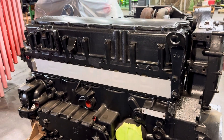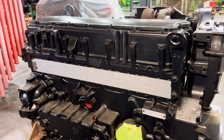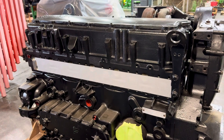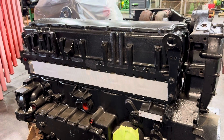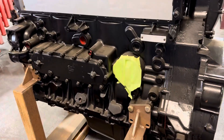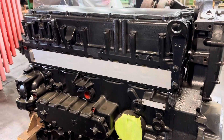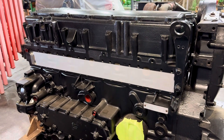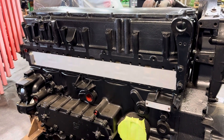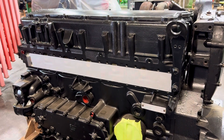Everything was set to spec, but you will need to follow the OEM procedures for installation. For example, if the OEM tells you to run the overhead after you install it, run the overhead. Do not assume any of that. We build a good engine, but when installers don't follow procedure, that's where errors happen, and those errors are hard to warranty.